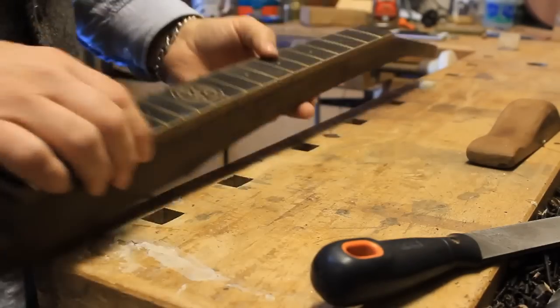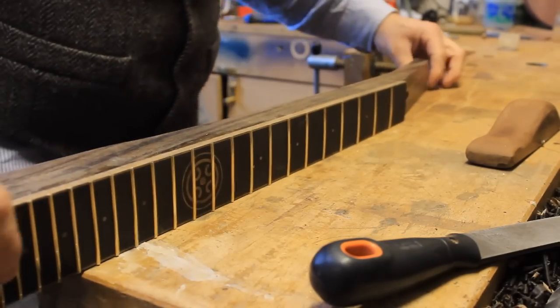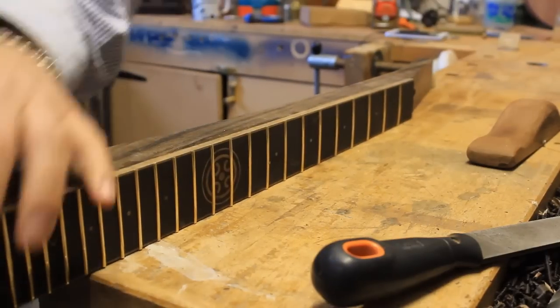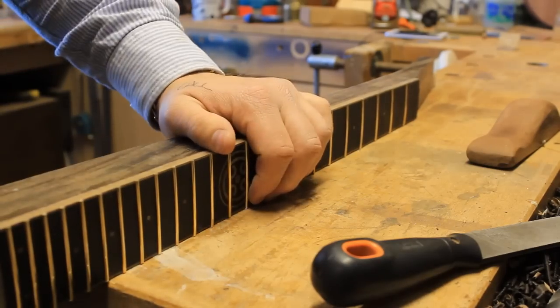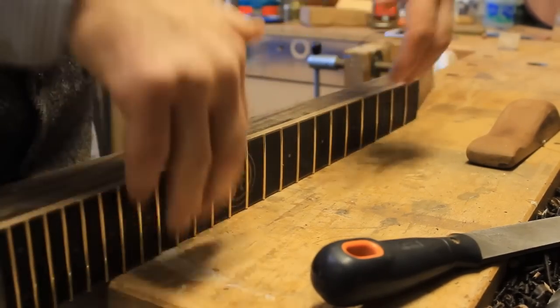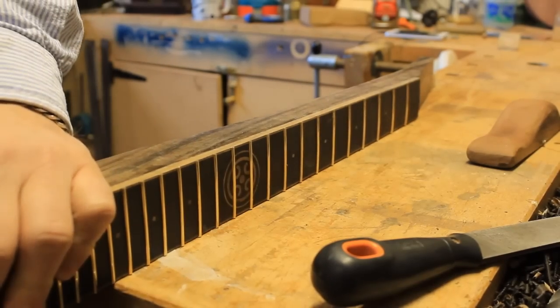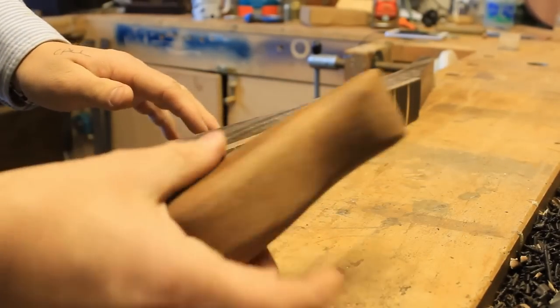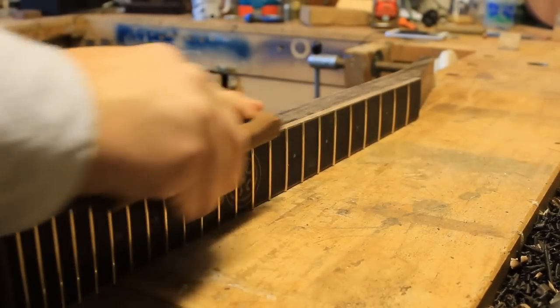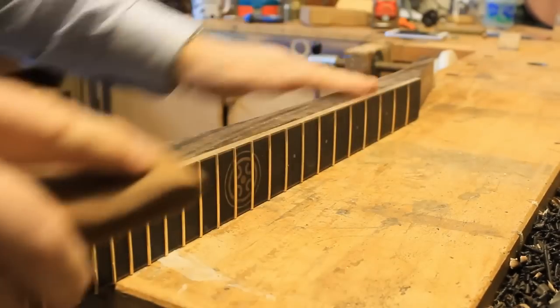Now that I've got the fret ends roughly filed flush with the neck, I can put it in on the dogs. Before this point I couldn't put it flat on the bench because there were fret ends digging into it, and that would have been depressing. I am now going to do the last little bit of tidying up with that tool, although it sounds like I don't need to.